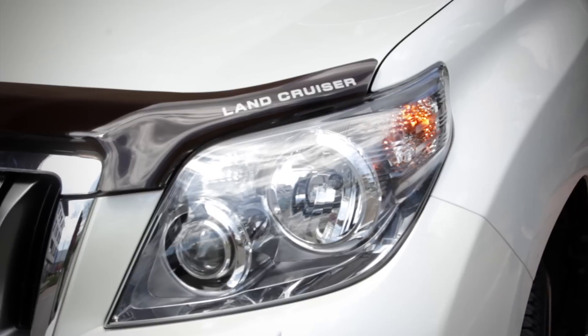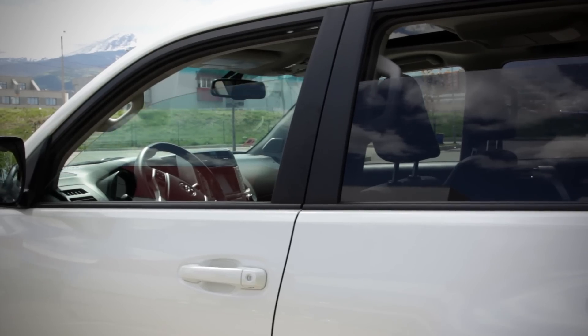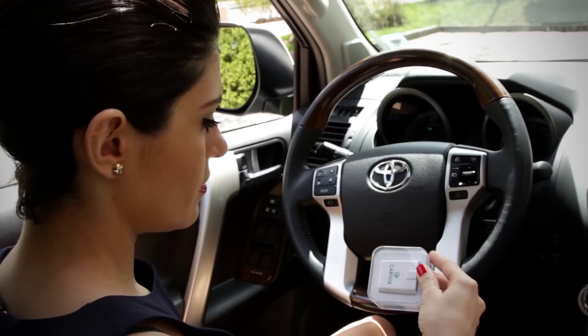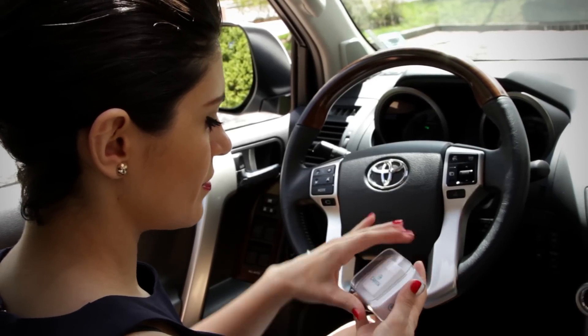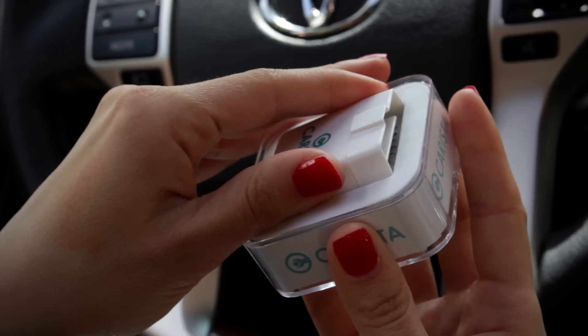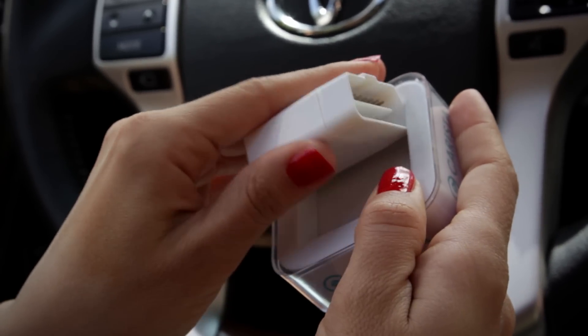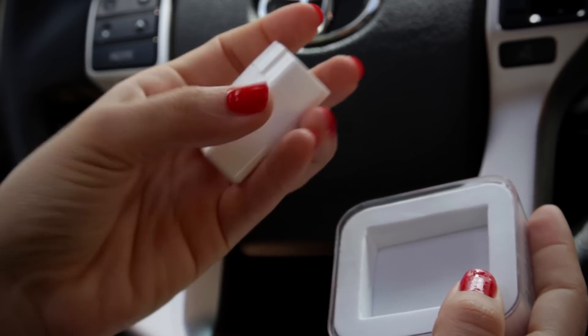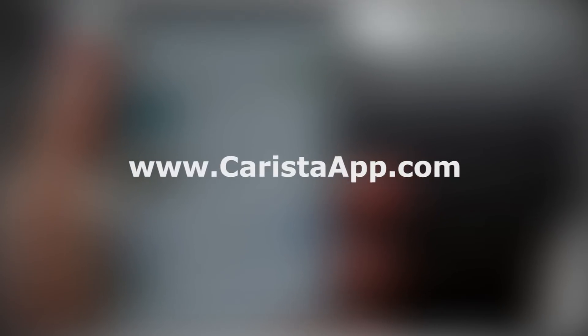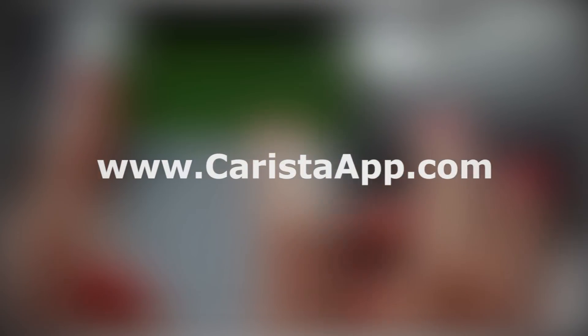Karista is a super easy to use app that allows you to personalize your car to behave the way you want it to. Plus, you can also check if there are any technical issues with it. All you need in order to use the app is a wireless OBD adapter like this one. Use our cool Karista device that works with both iOS and Android. Check out KaristaApp.com for a list of compatible cars.